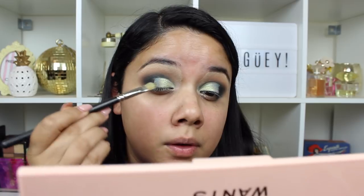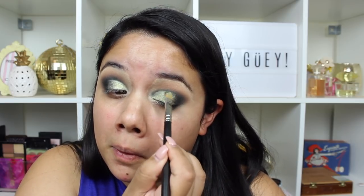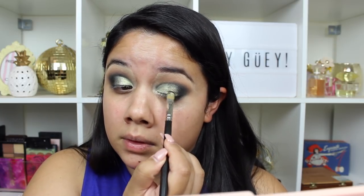So I'm going to take the shade Side Hustle — it's like a mossy green, a little bit deeper, not as bright — and I'm going to bring that into the rest of my lid and kind of blend it into the Grateful shade, as well as the dark matte black and the matte green Corduroy. Just take your time and blend those, and really try to get a nice little transition between Grateful and Side Hustle and give it a nice even blend.